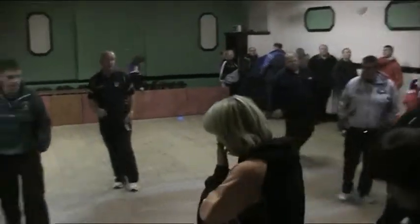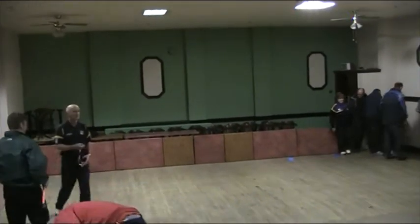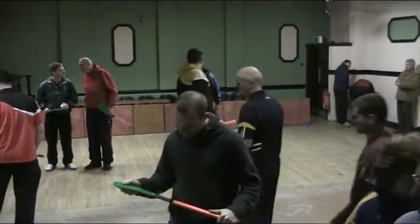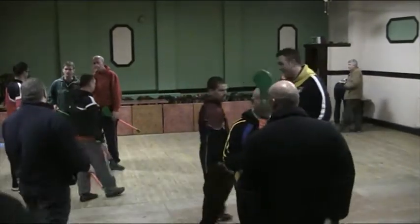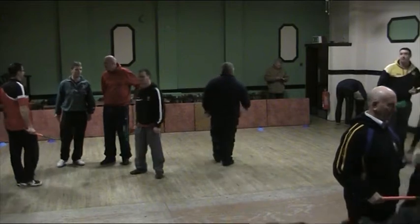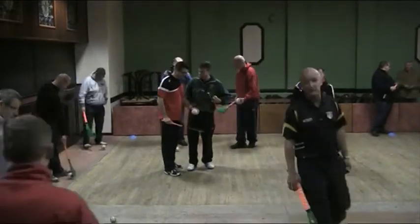If you don't want to do it, it doesn't matter, but if you can, you should have a stick and a ball. Let's pick up any one. Okay, put the ball back on the ground — just put the ball back on the ground and put it between your feet as best you can.